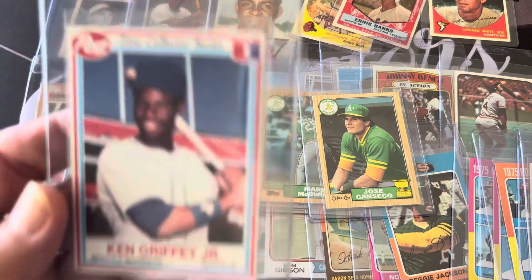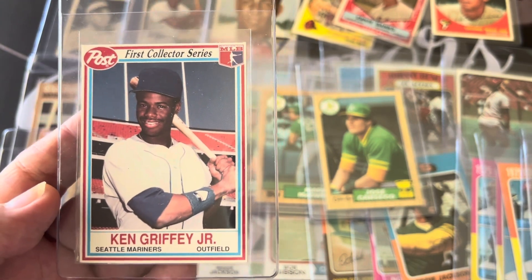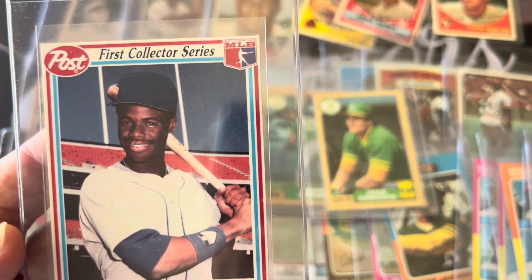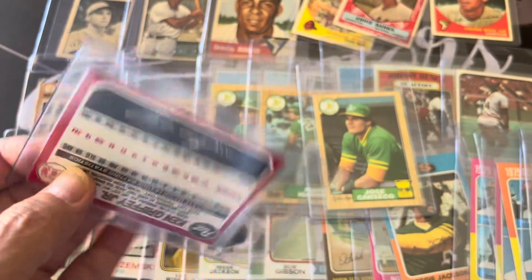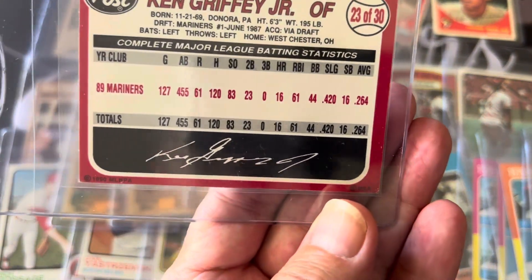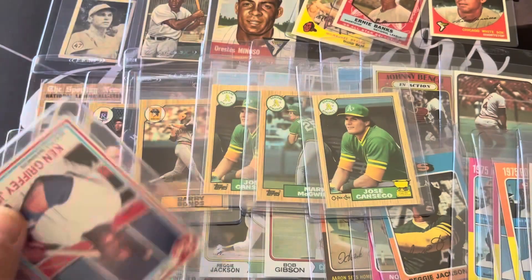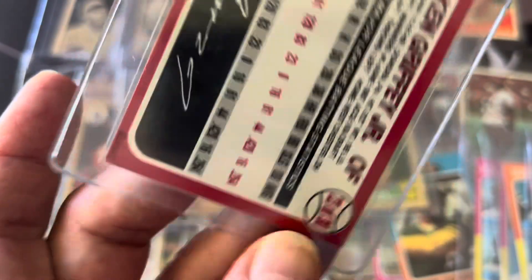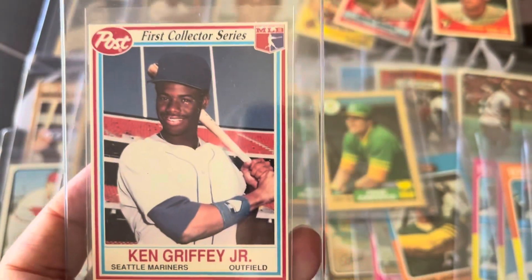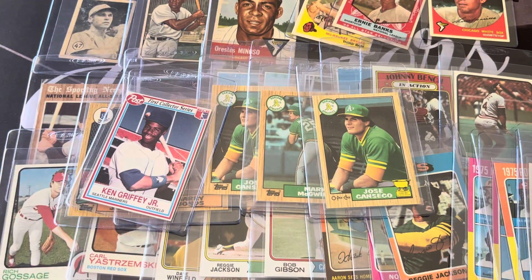After that I picked some odds and ends from the '90s. Since I'm a Griffey fan I got this Post cereal serial Griffey card — some oddball cards I thought I'd get graded. Not many of these are being graded and this one looks in beautiful condition and nicely centered. It's from 1990, a second-year Griffey, and these are really tough to get in good condition, especially the back.